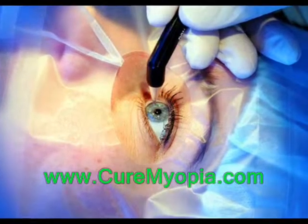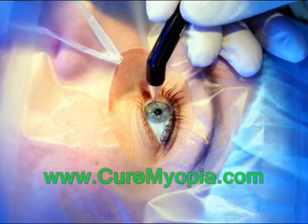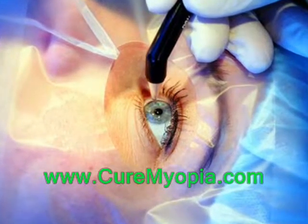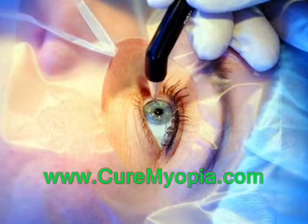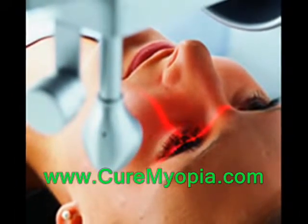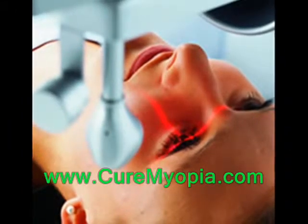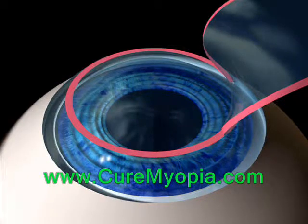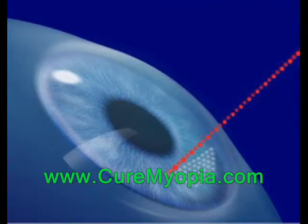Those who have had a LASIK procedure done, and those investigating a LASIK vision correction procedure, know that the first step is to create a small flap so the LASIK physician can reshape the cornea. This flap is created by the surgeon and can be done using a small blade or a laser. Using the laser is generally called a bladeless LASIK procedure, or intralasic or intralase.